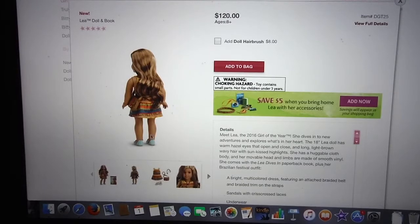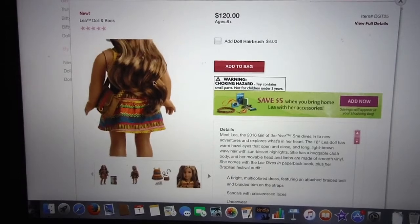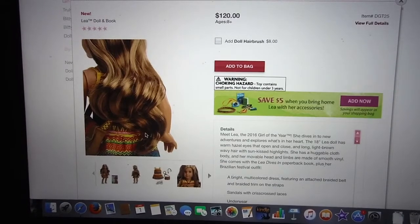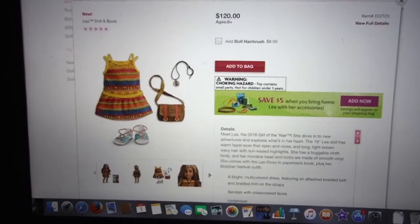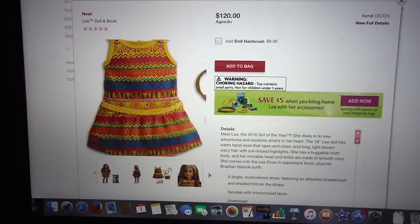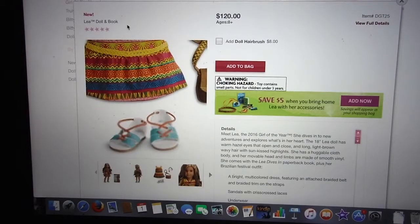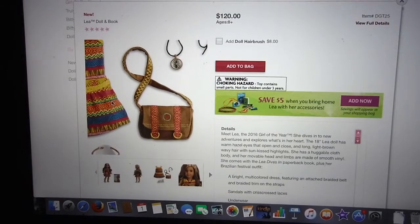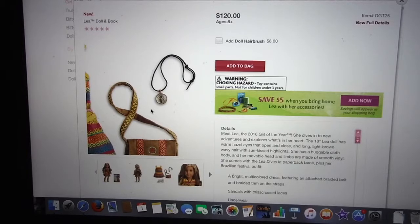Here's the backside view of her, and her dress actually looks really pretty, but mostly this picture is focused on her hair. Here's her dress, bag, and shoes. So her dress is really pretty — I really like the designs on it. The shoes are also very nice, definitely different from what we've seen from American Girl. The messenger bag is cute, as well as the little compass. I really like that.